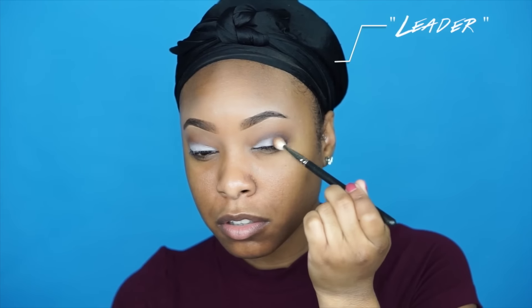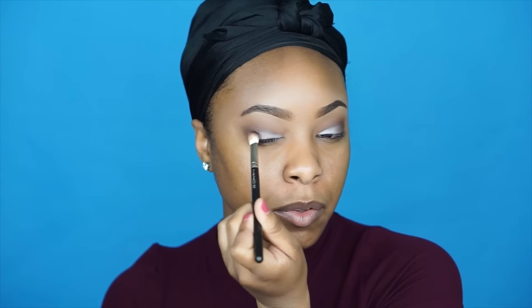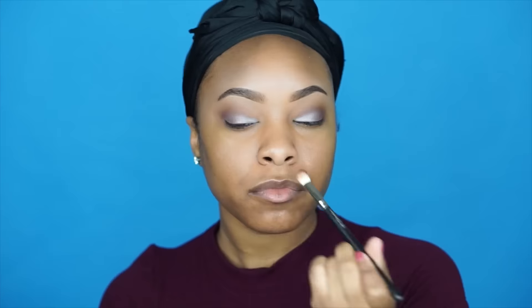Before adding the lid color, I wanted to deepen up my V a little more, so I added the eyeshadow shade Leader from the Tartelette in Bloom palette to my outer V. This is more on the outer V of the lid and not really on the crease — it helps deepen it up for a smokier effect.